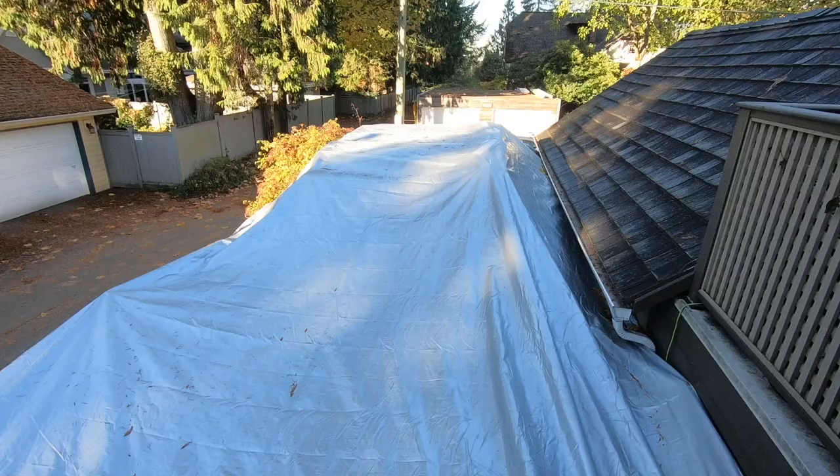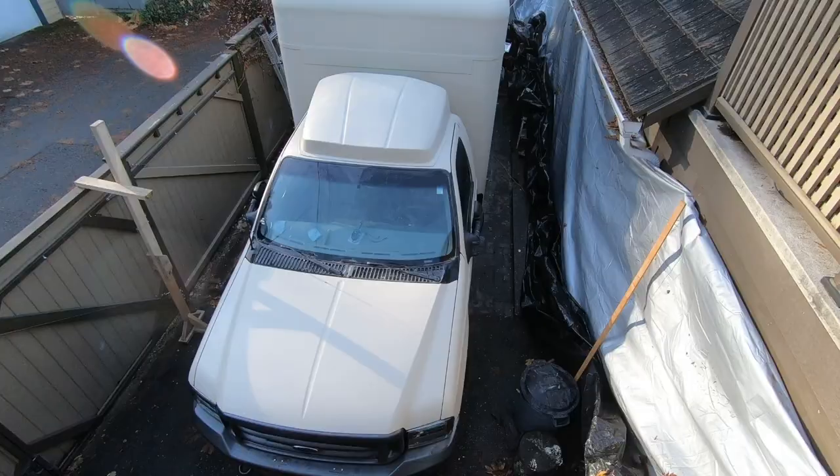After five days of rain and a bit of sun, it's time to take the tarp off and do the big reveal to see how the color turned out. And we are happy with the color!